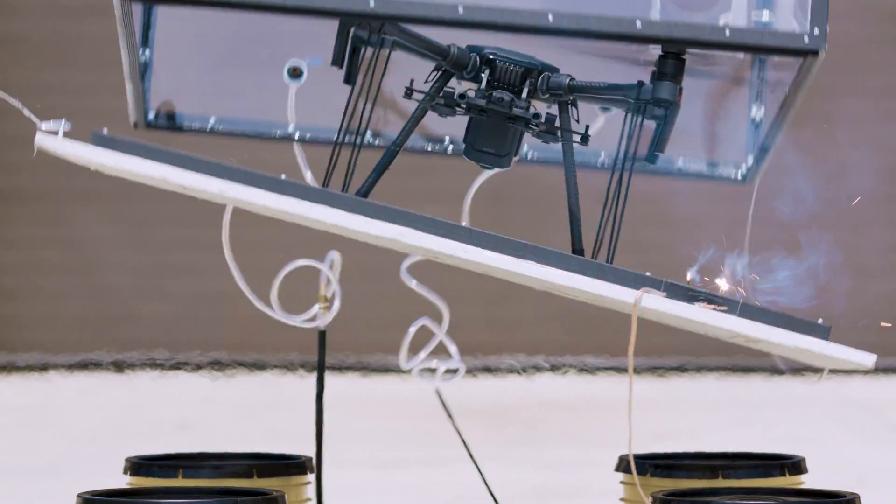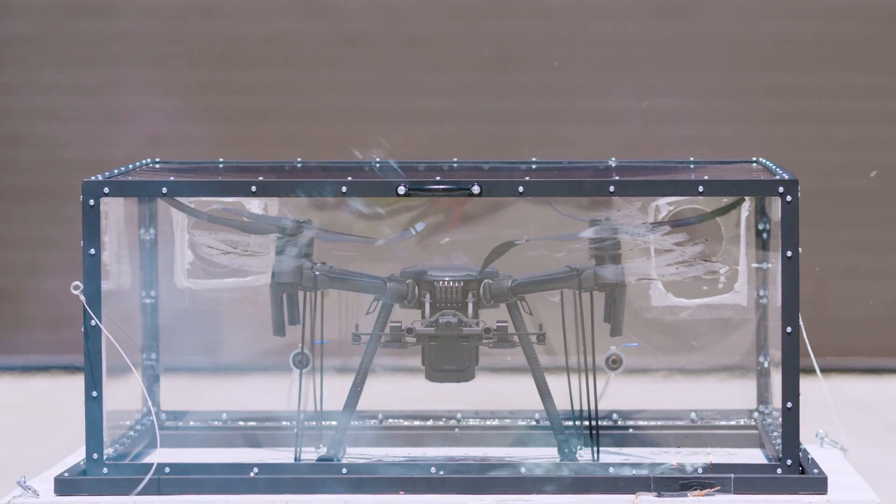Three, two, one, go. It looked pretty awesome.